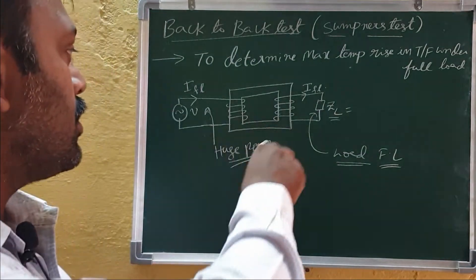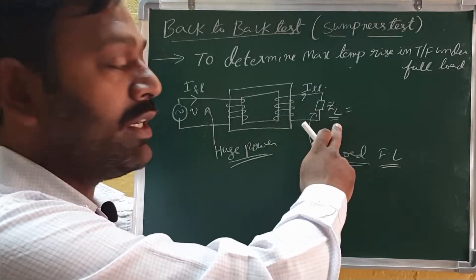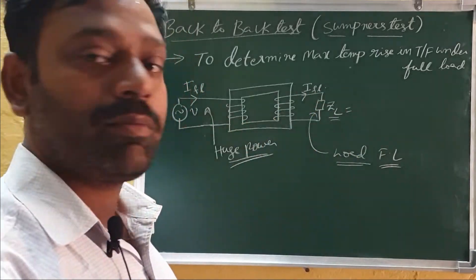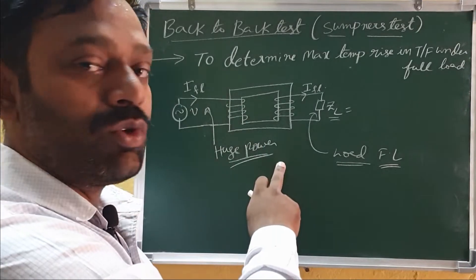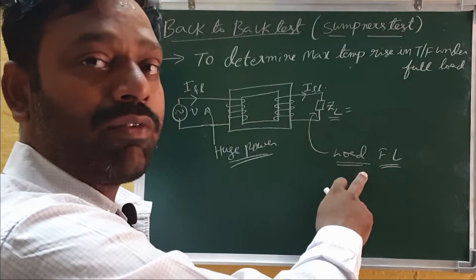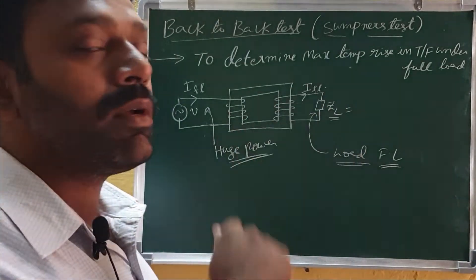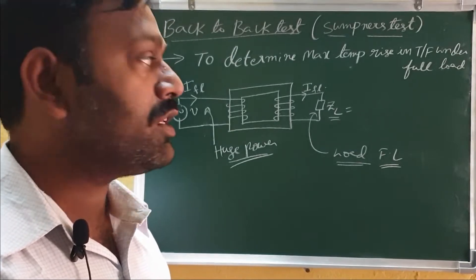If you want to test it in a laboratory, the conventional way is to take a transformer, supply it at the rated voltage, and connect a full load to the secondary so that full load current passes in both primary and secondary. The primary must supply the total rated power, which is very large for power transformers and difficult to supply in a lab. Designing the full load itself is very difficult, and moreover the transformer must run for 24 to 48 hours to observe the temperature rise, which is practically not feasible.